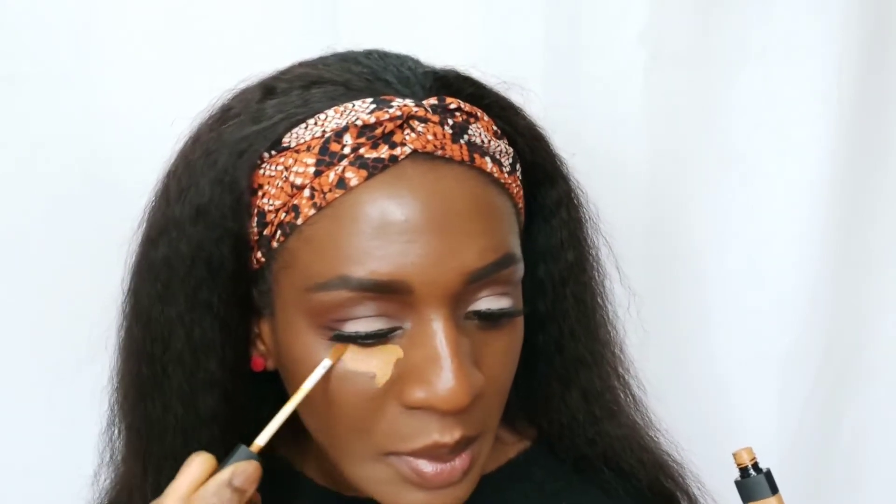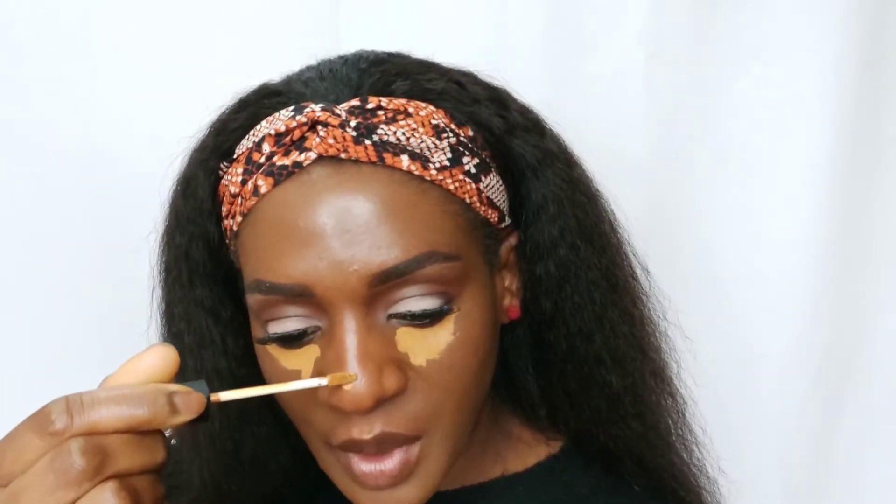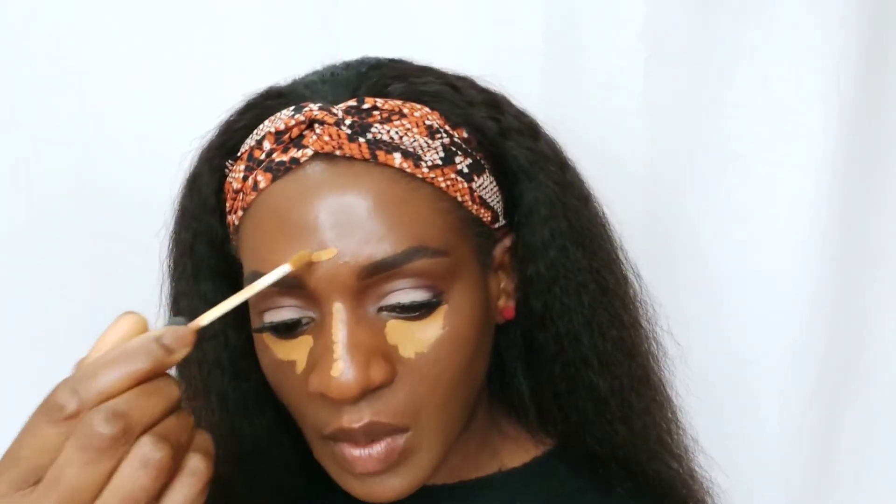The concealer you will use has to be one or two shades lighter than your skin tone. I am using my nurse concealer in the shade worn off. I will basically apply the concealer under my eyes, then on the bridge of the nose, then here on the forehead.